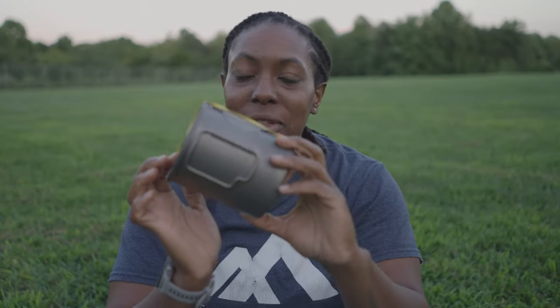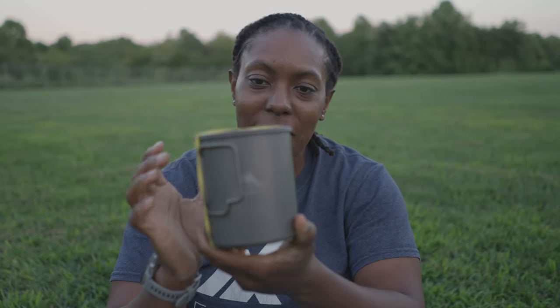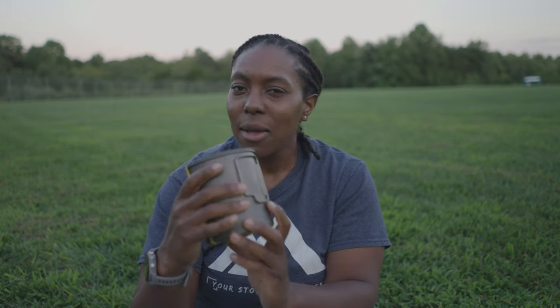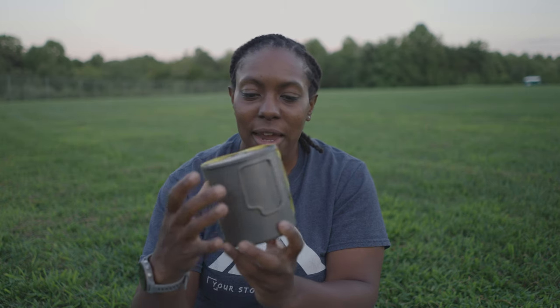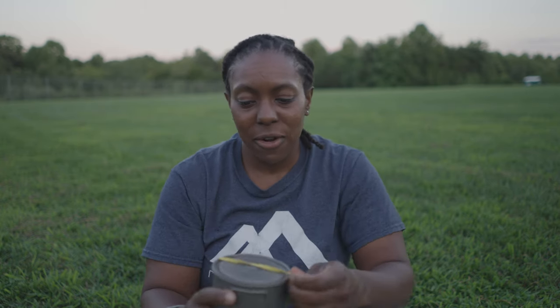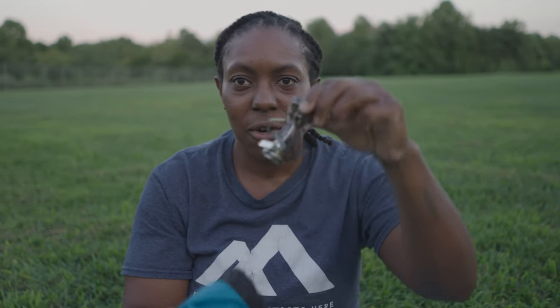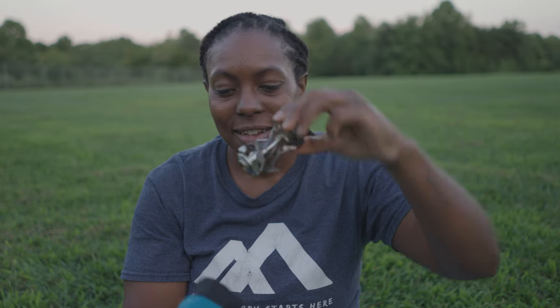Another staple in the ultralight backpacking world — the Toaks titanium pot. It worked really well. I only boiled water, so I probably didn't even need a pot this big — this is a 750ml. I could probably have gotten away with a 600 or even 500ml since all I did was boil water. I thought I might cook ramen at one point, but never ate it. I also had my stove in here — the Soto Amicus, same one I've had for a couple of years. Worked great, no complaints.